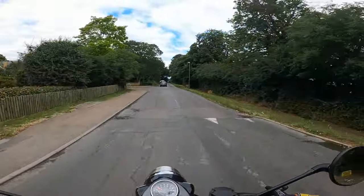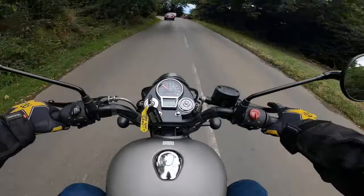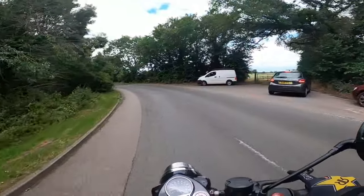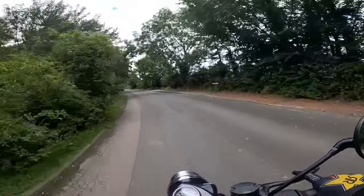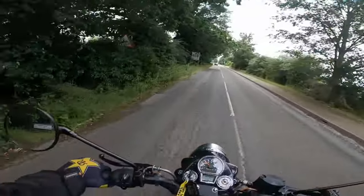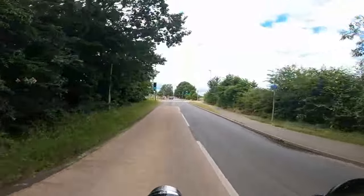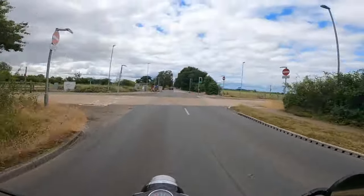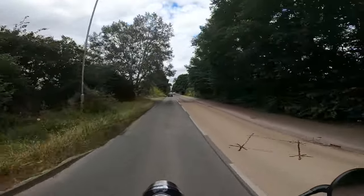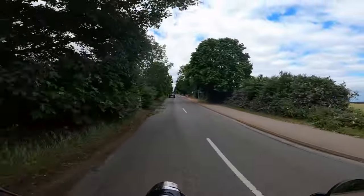Everybody who's said that this bike is great — I think I'd have to agree with them. It looks good, everybody looks at it when you're riding along or stopped. And it goes really well for a little 350 single. I reckon I could do some serious touring on this. I wouldn't be able to do it on a Speed Triple, but I reckon you could have an absolute blast on this.